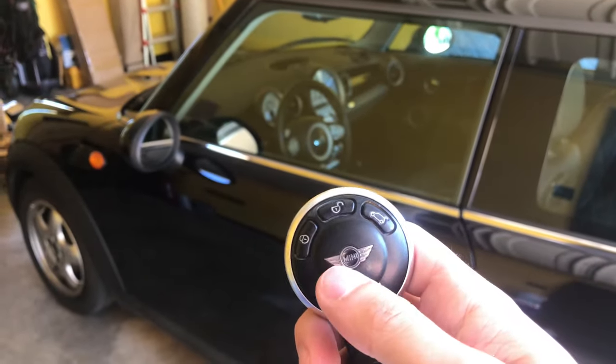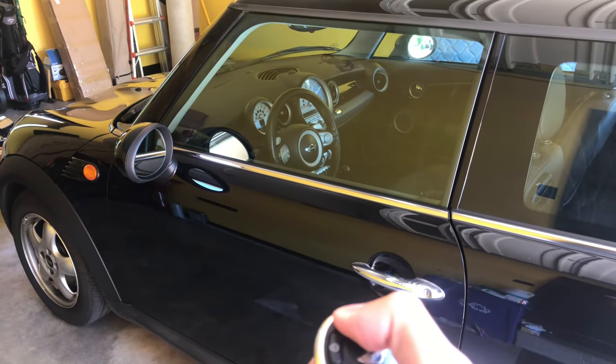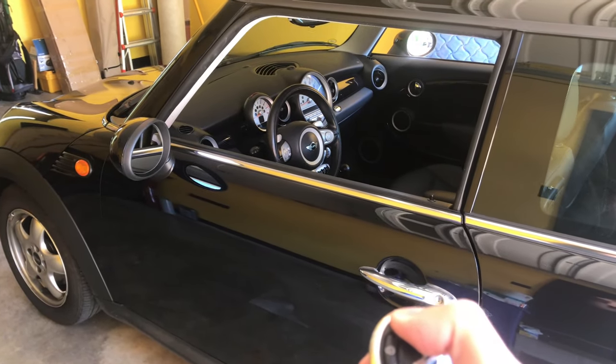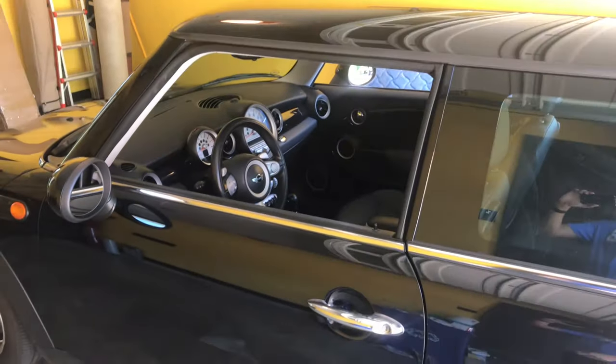To start, you're going to have your key fob, and to roll the windows down, all you have to do is hold the unlock button. Keep holding it, and your windows will roll down all the way. You can stop them at any time by letting go. And if you have a convertible top or a sunroof, it will also open those.